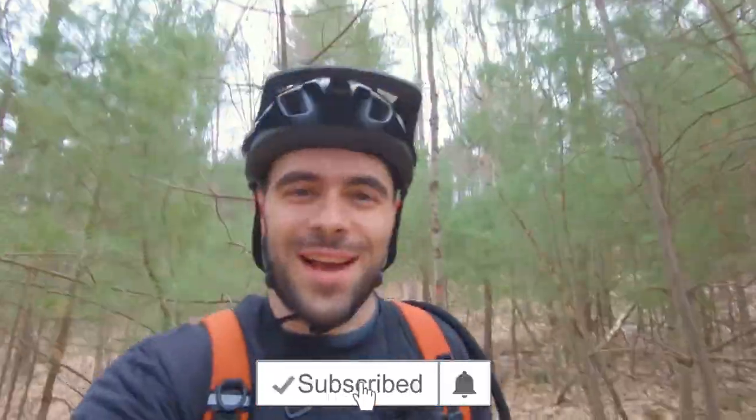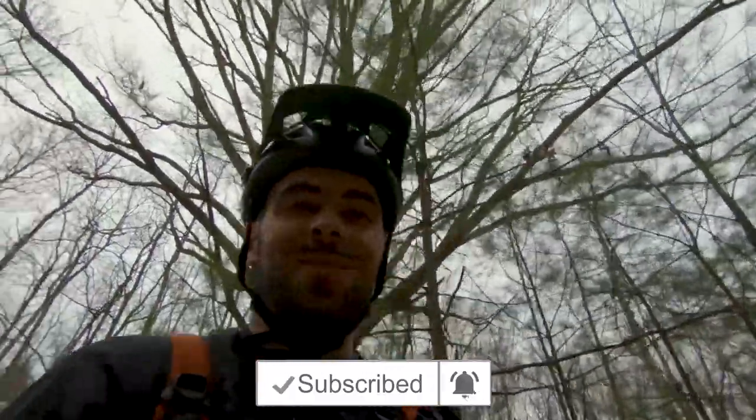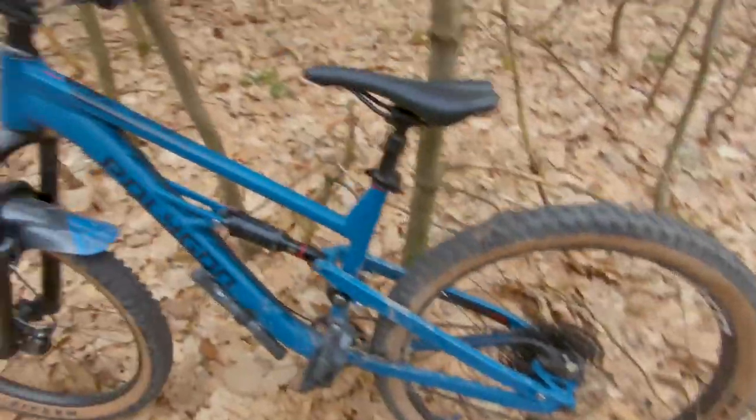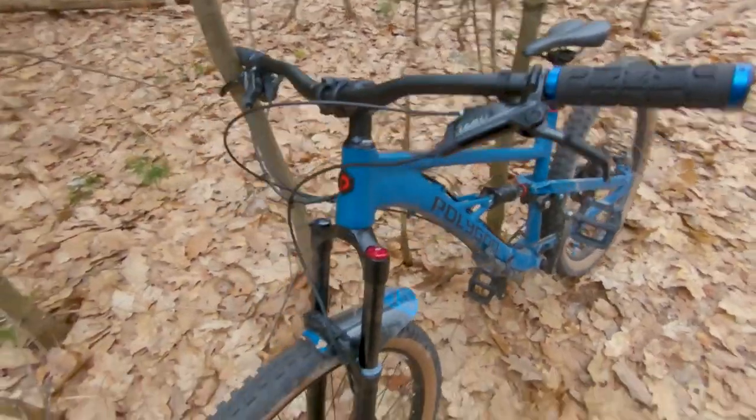What is up guys, and welcome back to another video. Today I am riding my brand new Polygon Vander T7. Here it is — muddy already because I was already riding it. Let's go over some stuff that's done to it.